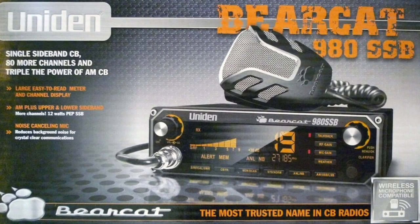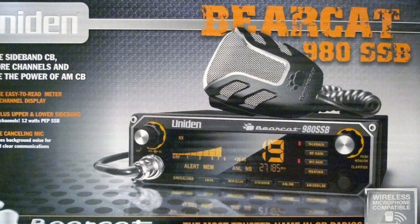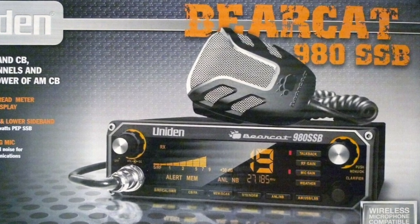We're back with the Uniden Bearcat 980 SSB and our mission is to install this in a 2021 Toyota Tacoma without any drilling, screws, or damage to the vehicle. So let's see if we can get that done.